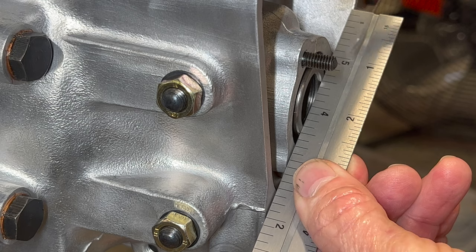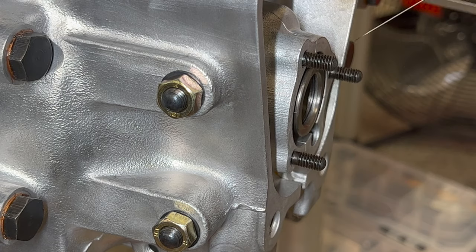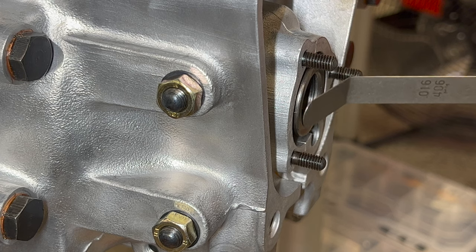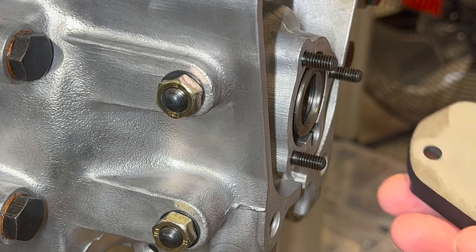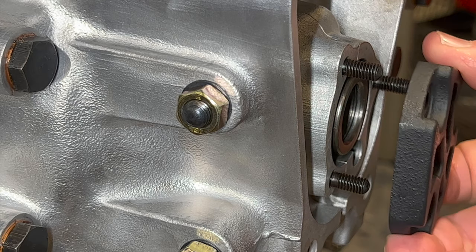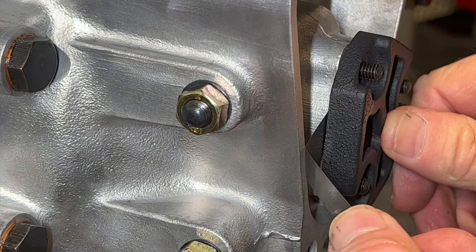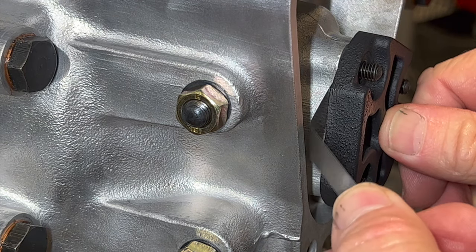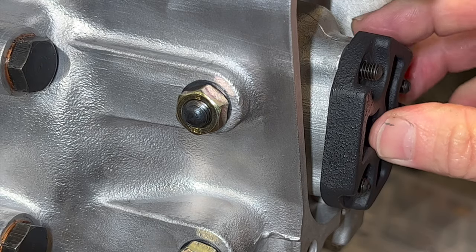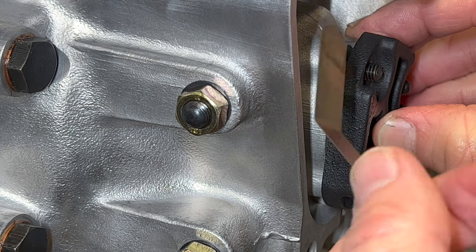Looking at the side profile of our intermediate shaft to case, what the manual is saying is that the intermediate shaft will be protruding past the case with the intermediate shaft all the way back. So that's set to the rear position - you can see we have space in there. And now what's going to happen is we're going to put a gasket on there and then we need to still have space between the intermediate shaft and this stop.